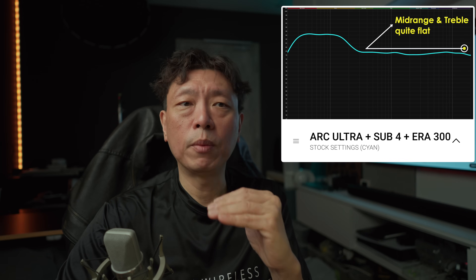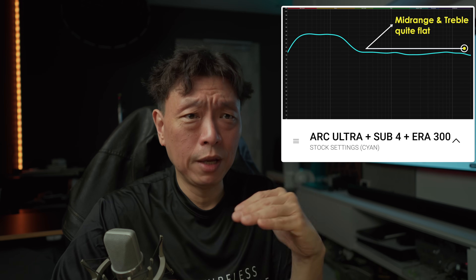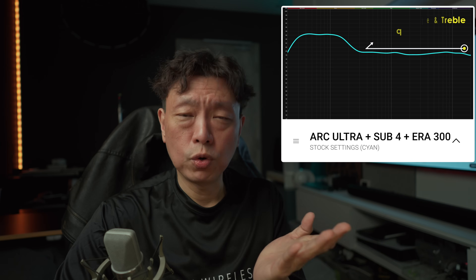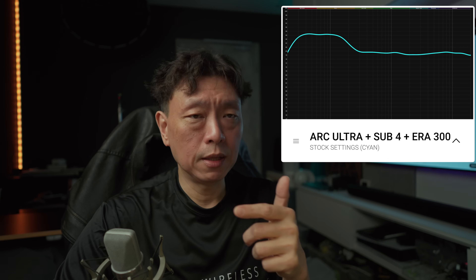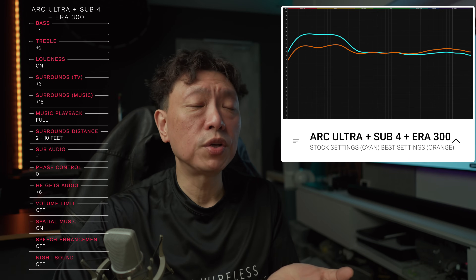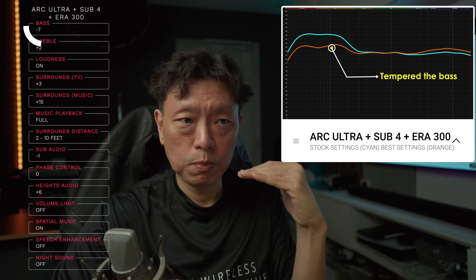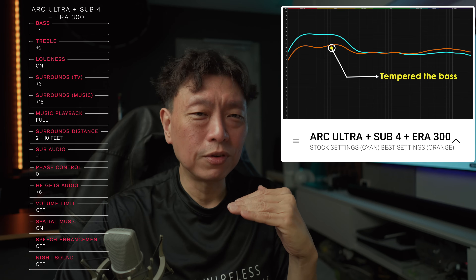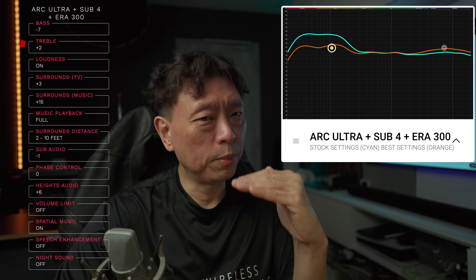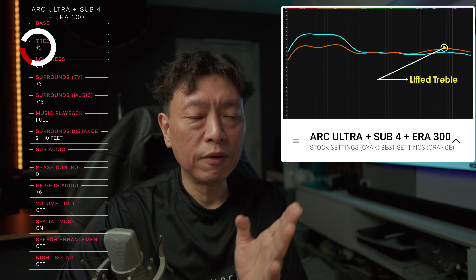The bass is quite elevated again — the same problem. The rest of the frequency response in the mid-range and treble is still a little subdued but flat, which is a good thing. In the orange curve — the best settings for the full setup with sub and surround — I've brought down the entire bass platform to much more reasonable levels. It's still a little bit higher than the mid-range and treble, and again I pushed the treble up a little.